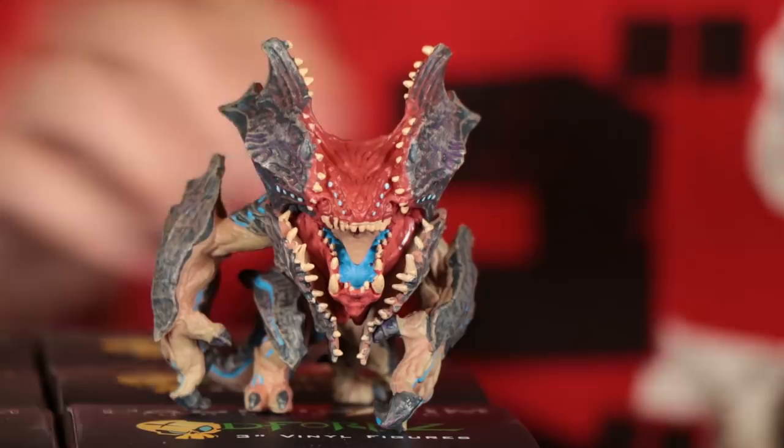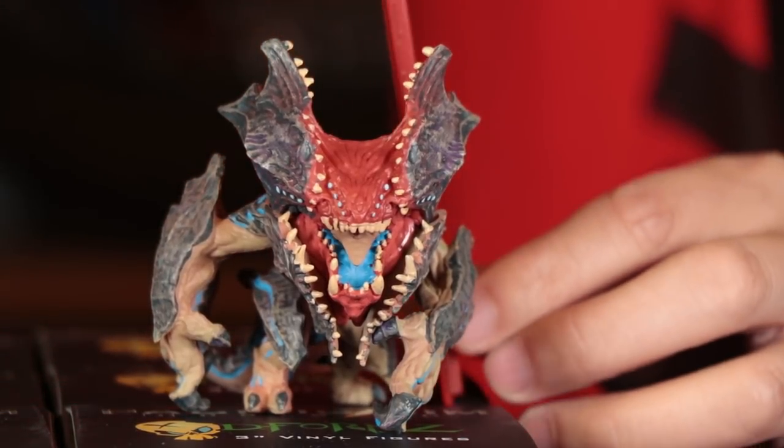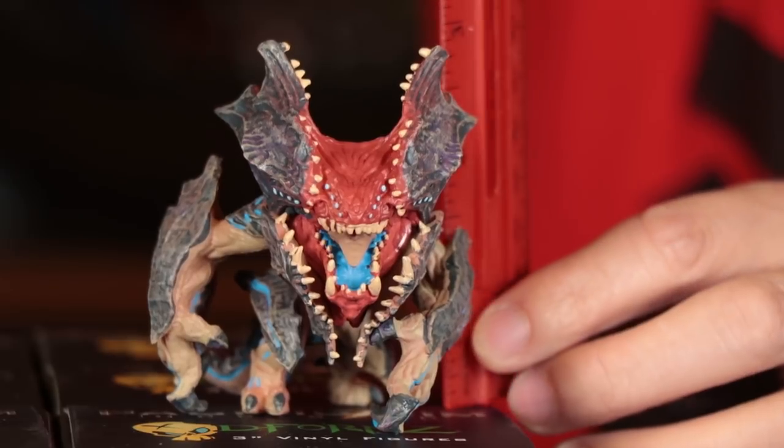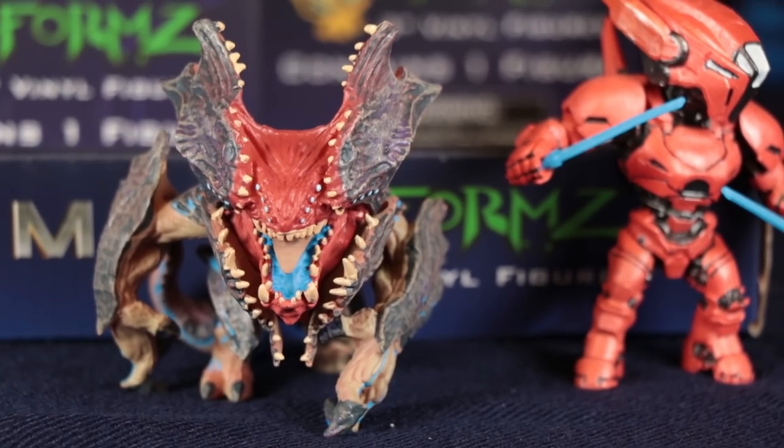How tall is he? Right at three inches, right on the dot. Diamond Select is nailing it.